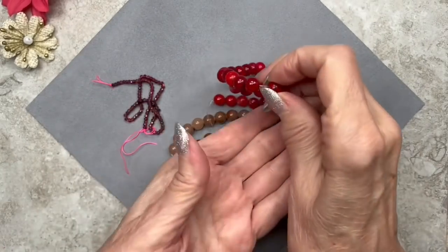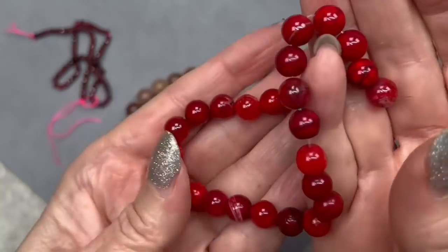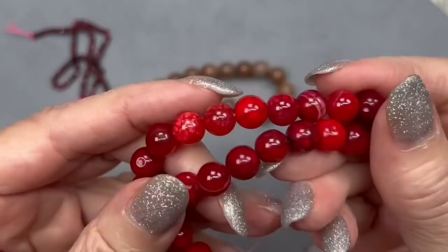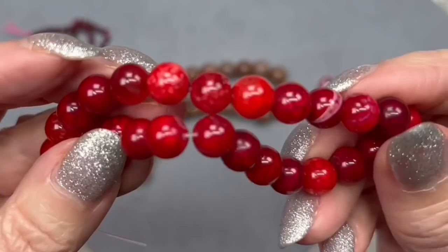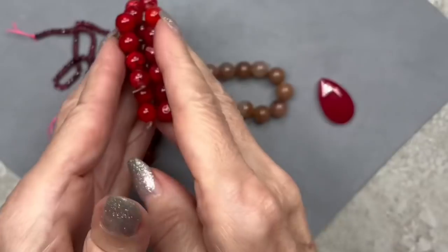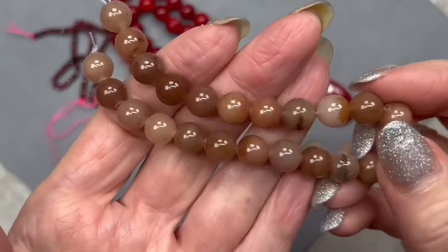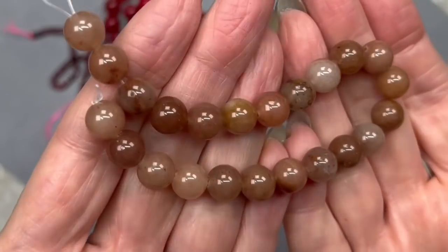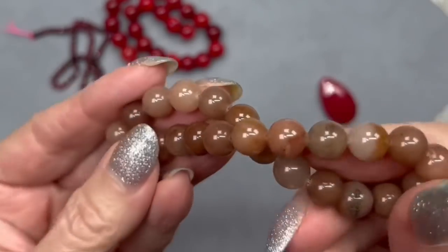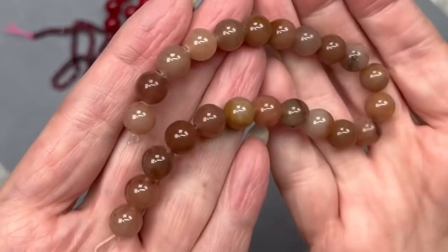Then we have a seven inch strand of crackle agate in a cherry red color — isn't this a gorgeous red? Oh my gosh, these are so beautiful. I love the variation of the reds, and some of them even have little striations in them. Here's another seven inch strand — this one is purple aventurine, eight millimeters in size. I don't see a lot of purple in these though — they look more like a coffee color — but they're pretty nevertheless.